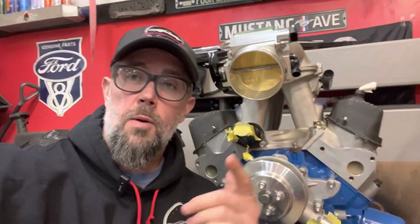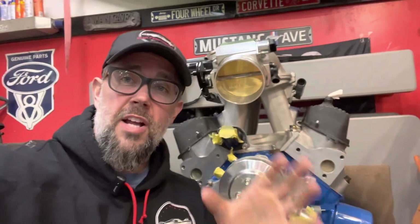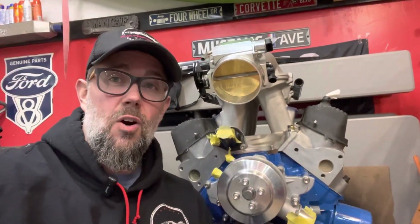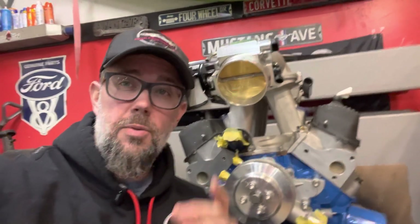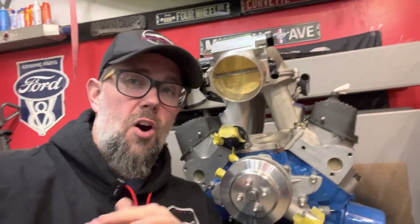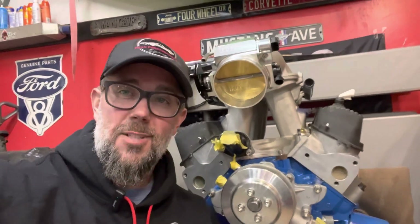That's going to be it for this one. Once the parts come back, we'll do a video number two, put that thing all back together and see how it all looks. If you're new to the channel, make sure you click that subscribe button, don't miss any new content — like, share, all that good stuff. We'll catch you guys on the next one. Take care.